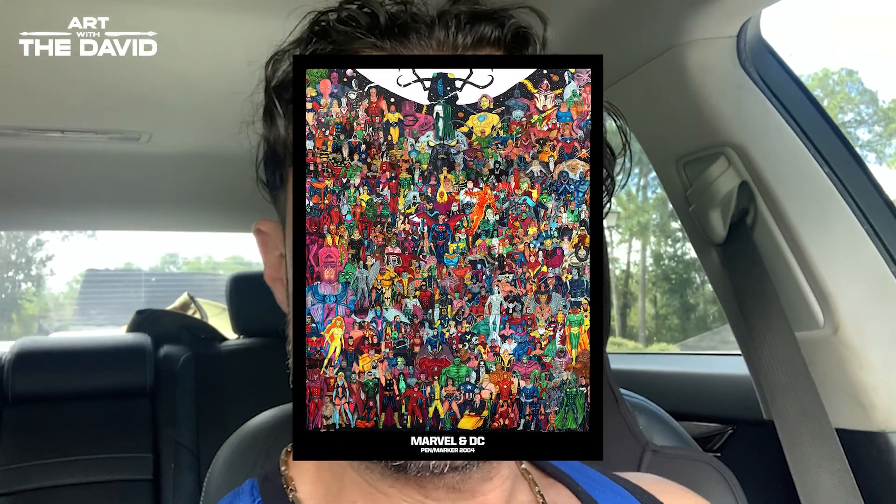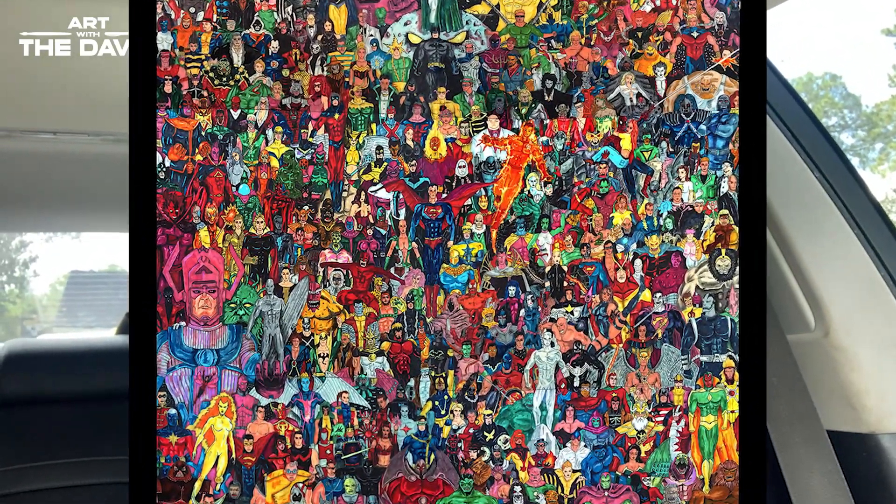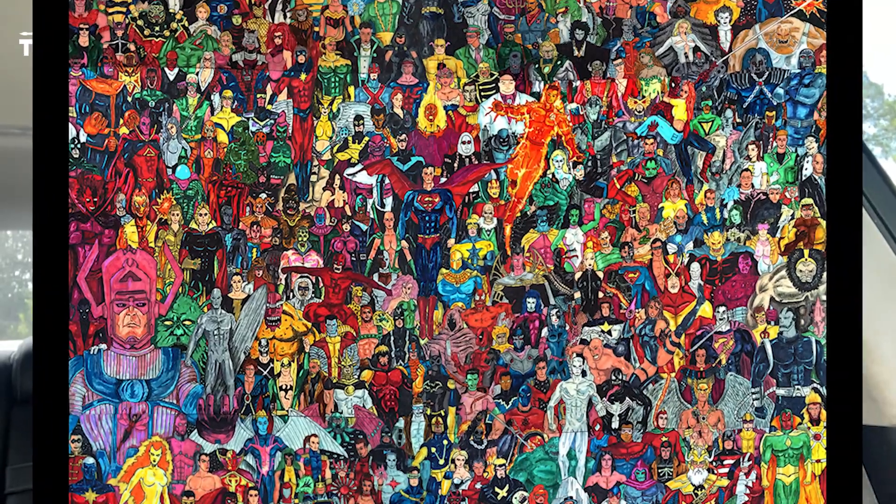I had a DUI and I couldn't drive, so I was like, you know what — I'm a big Marvel fan, I'm a big comic books fan, I was back then at least, not anymore. I decided to just draw all the characters I know from Marvel and DC. I googled and researched whatever I could.